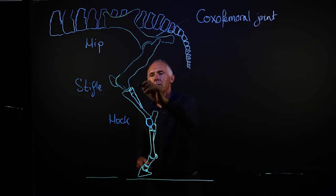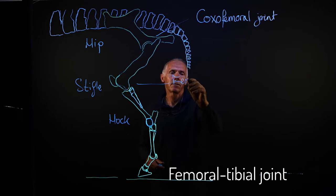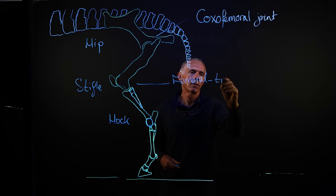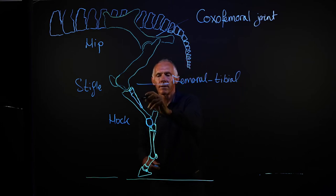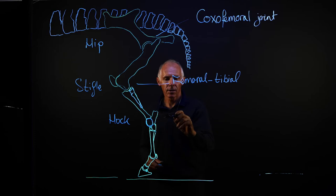Then we come down to the stifle, and this is the femoral tibial joint. That's because the larger bone of these two — the tibia and the fibula — is the tibia. And then the hock joint is the tibiotarsal joint.